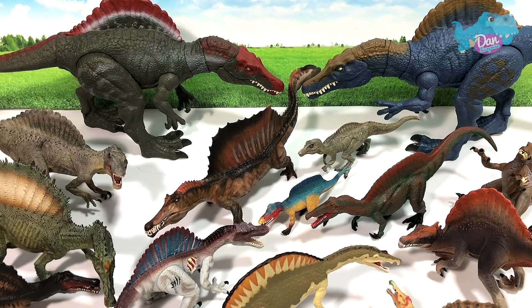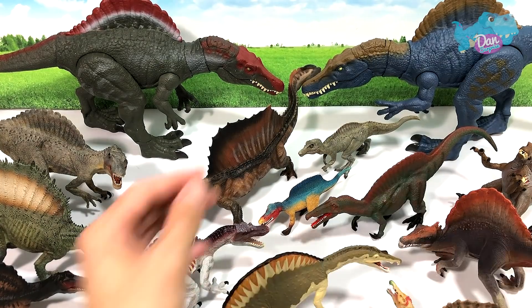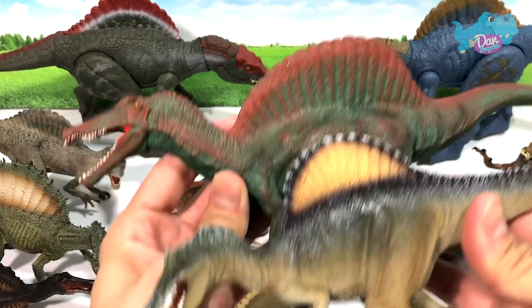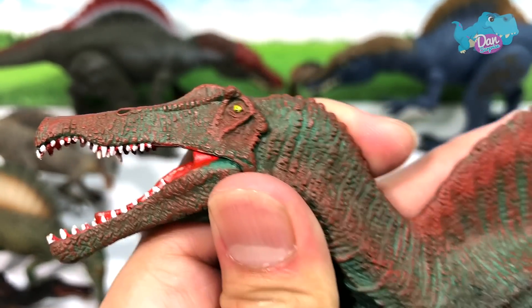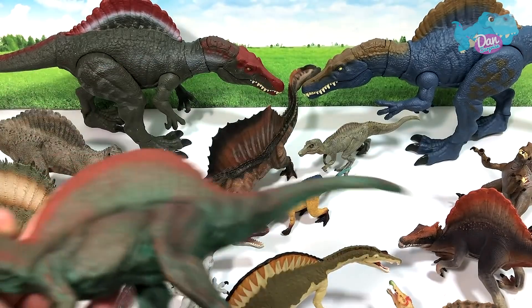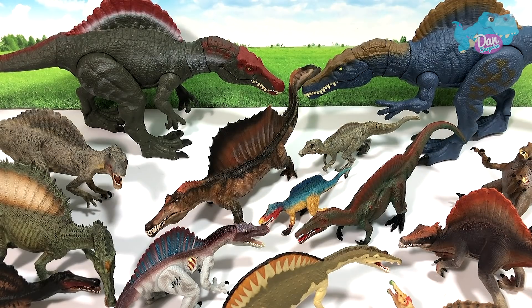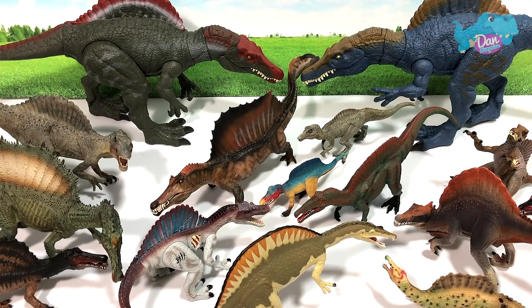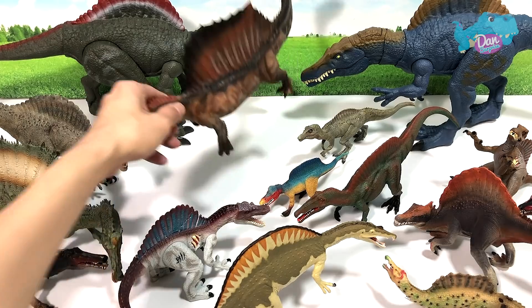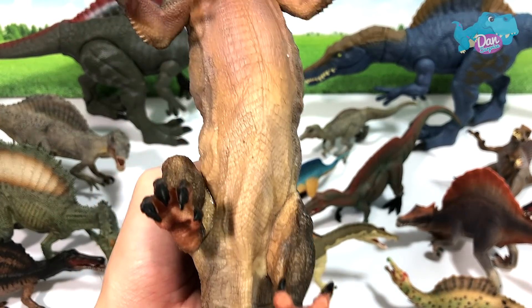And lastly, we have one from Mojo. If you take a look at the latest one from Mojo, you can see there is a huge improvement. This facial sculpt is just amazing. So well done to Mojo on this new Spinosaurus figure because I really love it. For me, in my opinion, I am awarding the Spinosaurus from Papo as the best Spinosaurus figure ever produced.